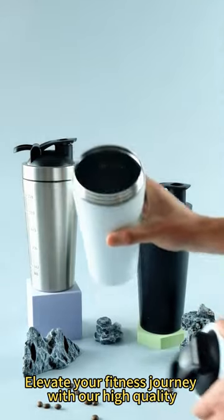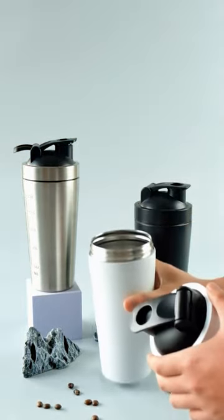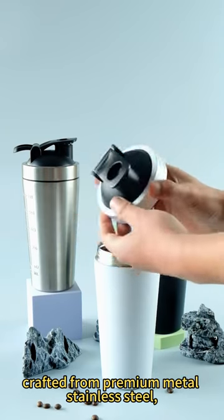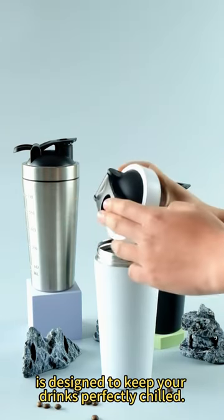Elevate your fitness journey with our high-quality stainless steel shaker bottle. This protein shaker bottle, crafted from premium metal stainless steel, is designed to keep your drinks perfectly chilled.